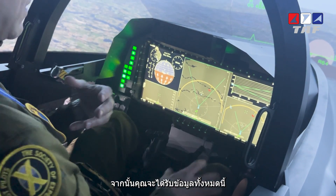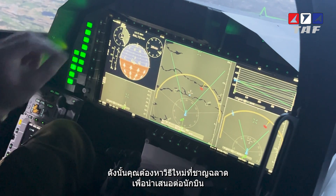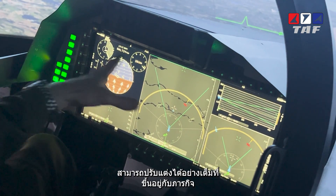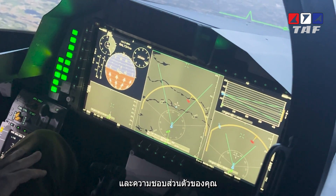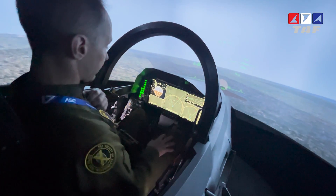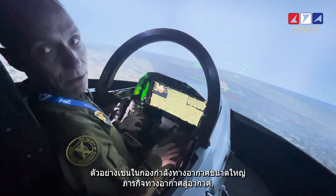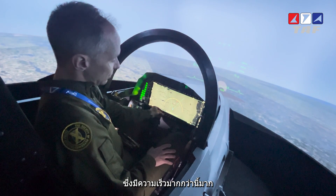With all this sensor data, you have to find new clever ways to present it to the pilot. We have introduced a new cockpit design with a new wide area display, fully customizable depending on the mission and your own personal preferences. For instance, a large force air-to-air beyond visual range mission would use a much bigger speed scale like this.